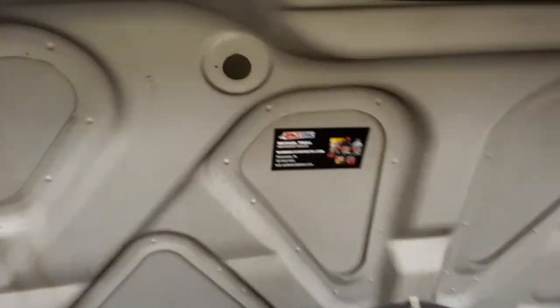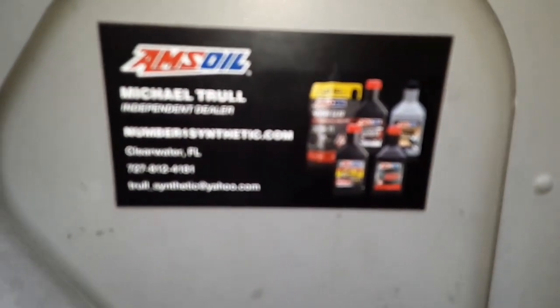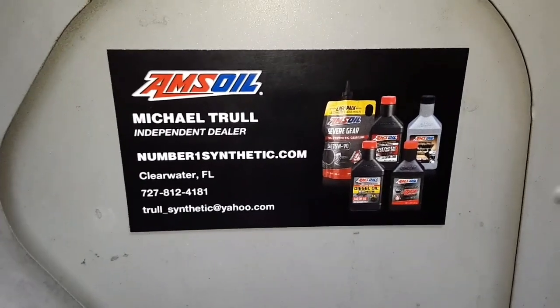This is Mike Troll with number1synthetic.com, where you can get any and all AMSOIL products.